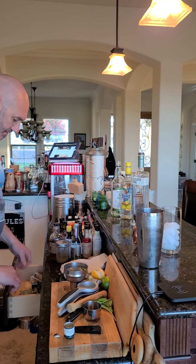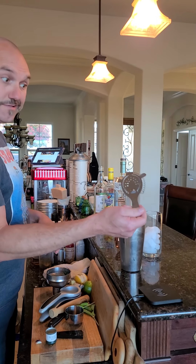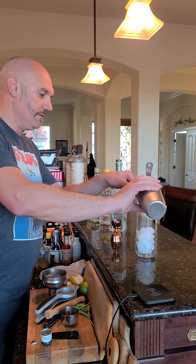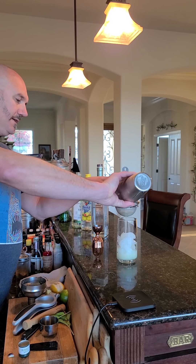And this one, we're gonna double strain it just to get the chunks out. So use this strainer first, and if you've got a mesh one, put it in there at the same time. Now you just get all those chunks out.